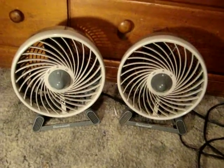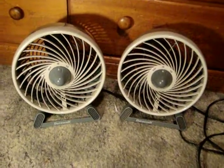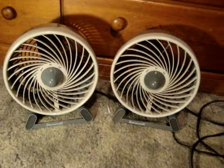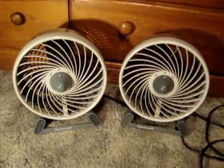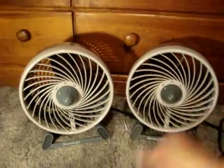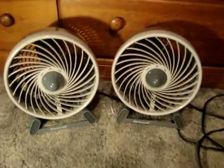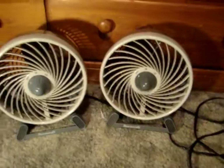What we have here is two gray on gray DuraCraft desk fans. They look exactly the same, but there's a few little differences between them — I'll show you.